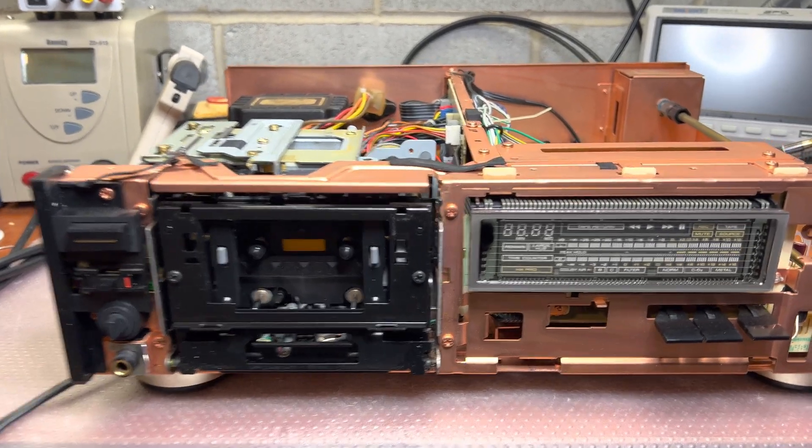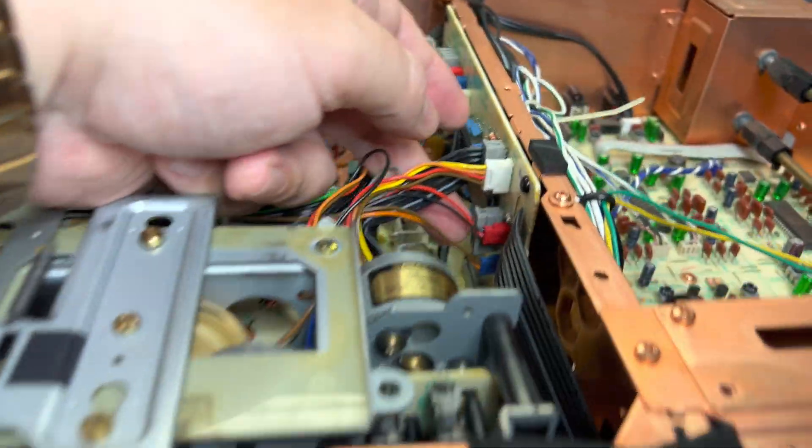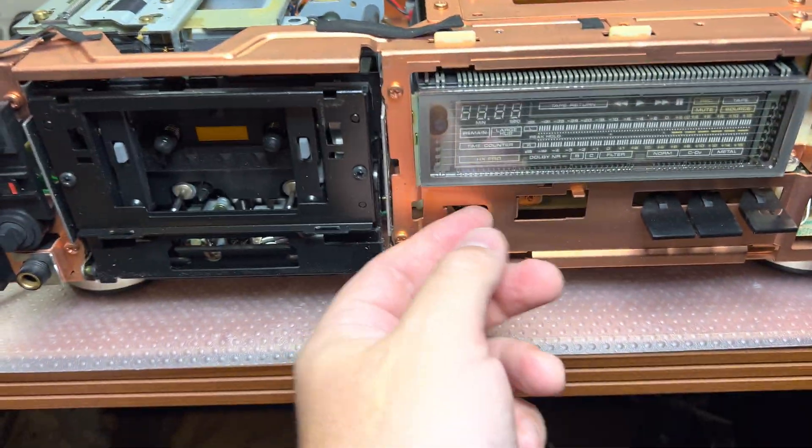Okay guys, here I removed the front panel. It's connected with a cable to this socket here, so just disconnect the socket, pull up the cable, and I was able to remove the front panel.